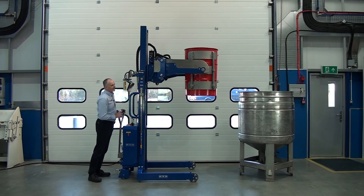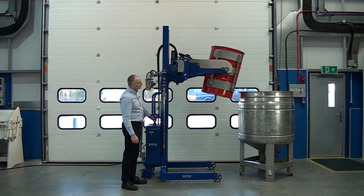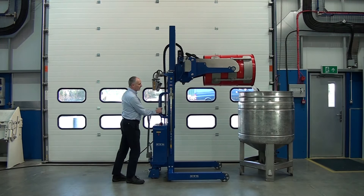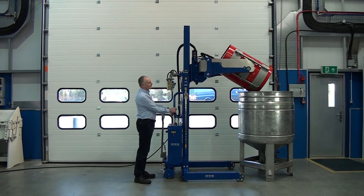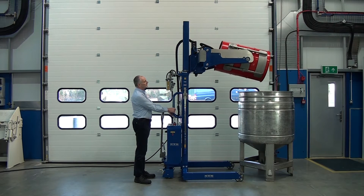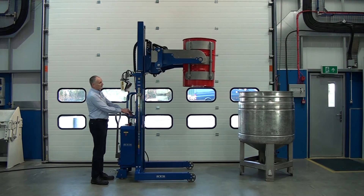Wheel it forward to the vessel. Just let the bottom of the drum touch the vessel, and then we can start the tipping process. Move it a little bit further forward. We can see the sort of lift heights that this unit achieves. As you rotate, just bring it away from the vessel, and then drop it back down to the floor.